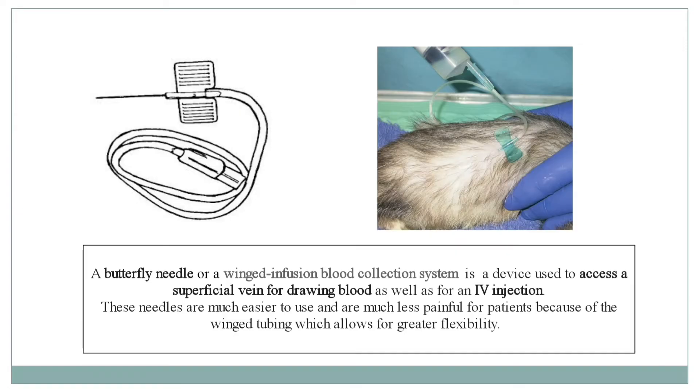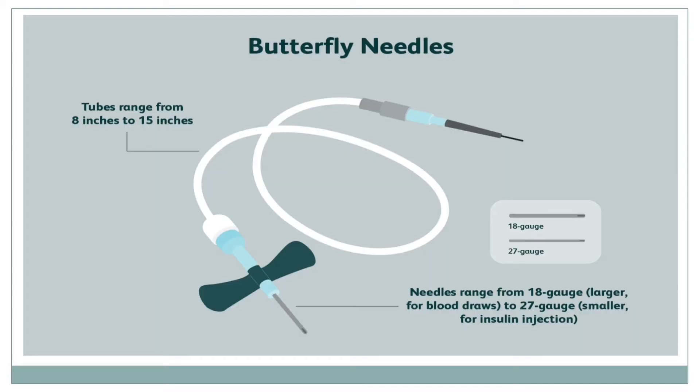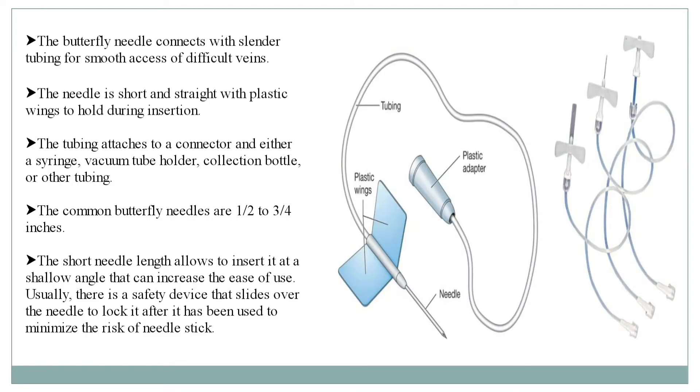What is a butterfly needle? A butterfly needle, or a winged infusion blood collection system, is a device used to access a superficial vein for drawing blood as well as for an IV injection. These needles are much easier to use and much less painful for patients because of the winged tubing, which allows for greater flexibility. The tube ranges from 8 inches to 15 inches and the needles range from 18 gauge to 27 gauge. The 18 gauge needles are larger and used for drawing blood, and the 27 gauge are smaller and used for insulin injection. The butterfly needle connects with slender tubing for smooth access of difficult veins.